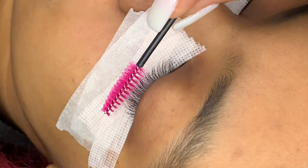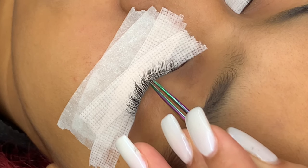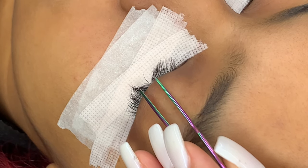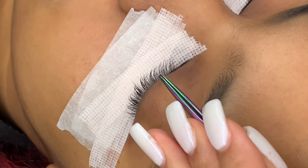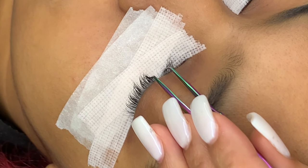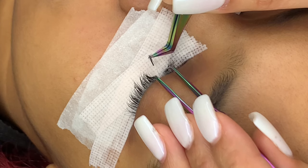Once you get all the steps to isolation, the next step is placing fans or classic lashes onto a person's natural lash. You want to make sure that you're following all the proper steps to isolation — going in with your tweezers almost closed, starting from the base of the lash. Once you have one lash, open wide and rest your tweezers on the tape to ensure you always keep that isolation.